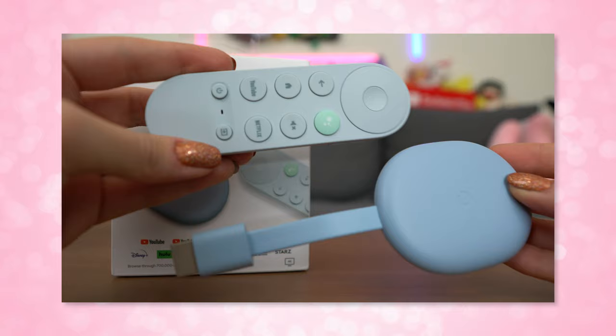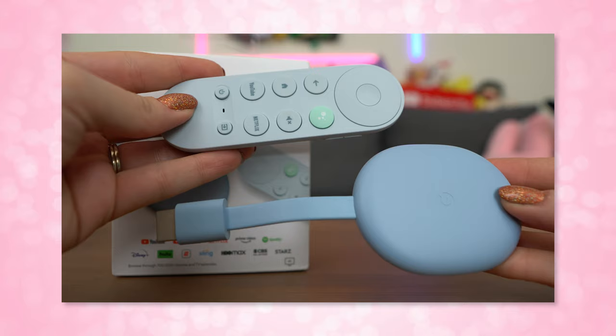And that is everything you need to know about the Google Chromecast with Google TV. If you are new here, subscribe to become a part of this amazing community. Check out my Patreon and BuyMeACoffee links down below. Comment below and let me know what you think of this new Chromecast — it's definitely, well, it's kind of a winner.